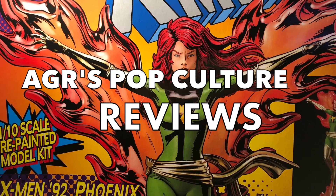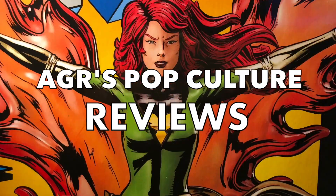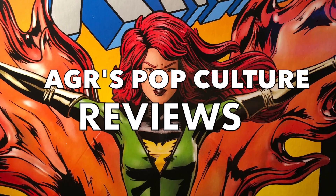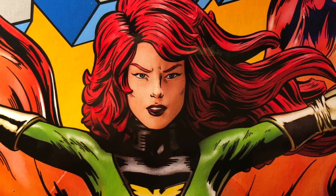What's up everybody and welcome to another edition of AGR's Pop Culture Reviews. Now I'm going to be the first to admit that there are certain characters that always make a reoccurrence on the show. Jean Grey is definitely one of those contenders, along with the Black Widow, Wonder Woman, and Catwoman.